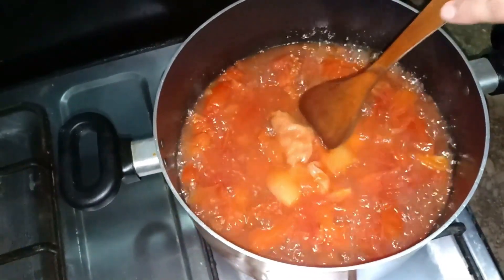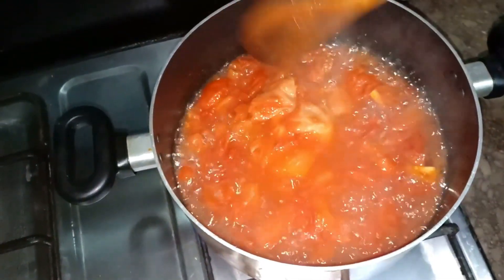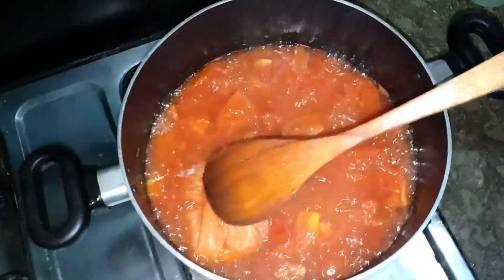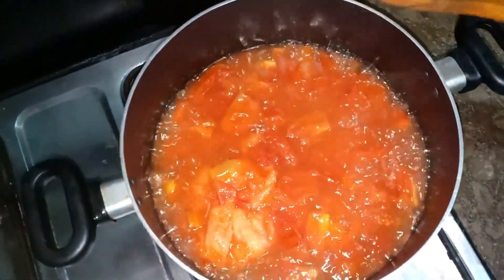I will dry the tomatoes. Now I will dry them and when they are dry, I will grind them. The spice bag will stay inside and I will not remove it.